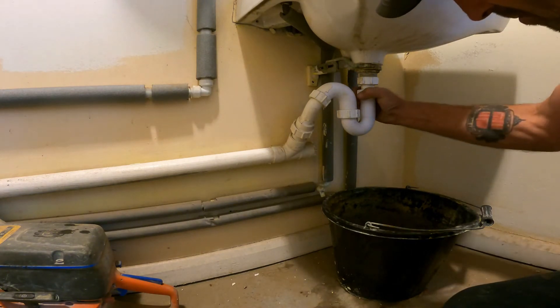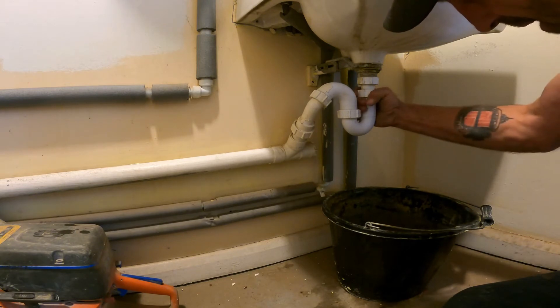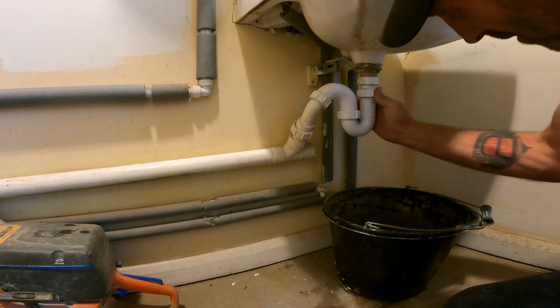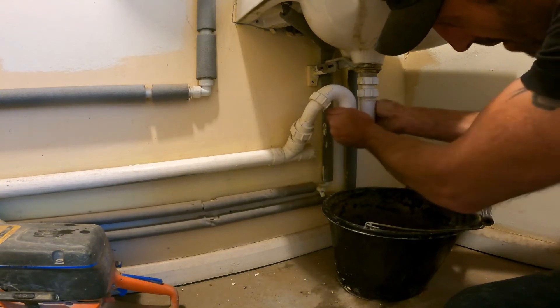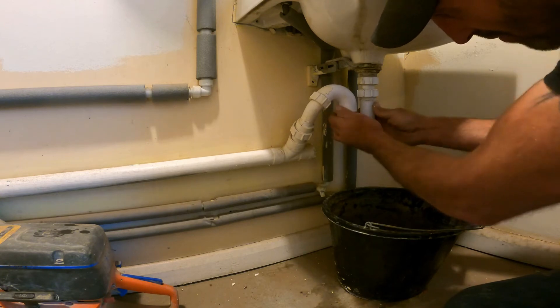Right for tighty, left for Lucy. With these fittings, you should be able to take these off by hand. That's coming off nice and easy — it's lefty Lucy. Same on that one, that should be coming off easy. If you've had a blockage you can't shift with chemicals going down into the sink, this is your solution.